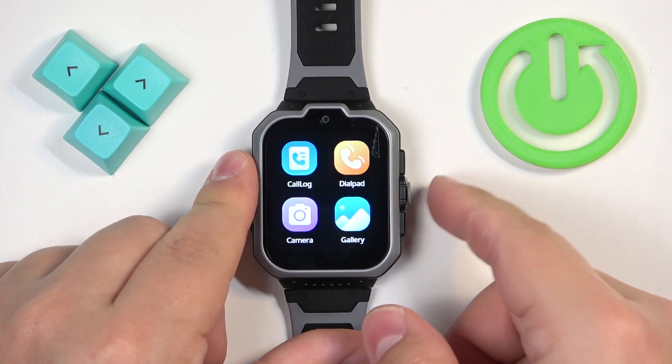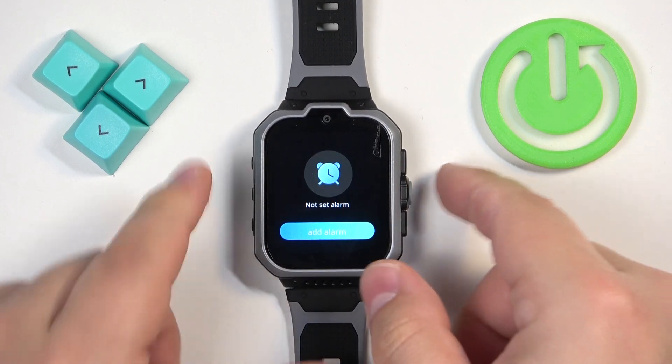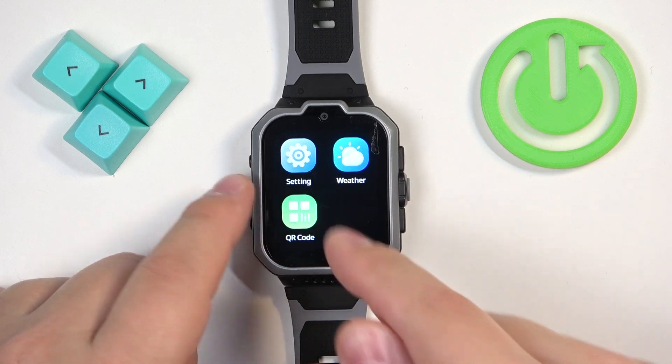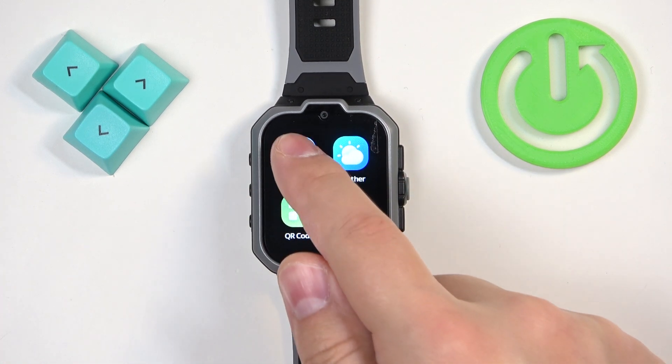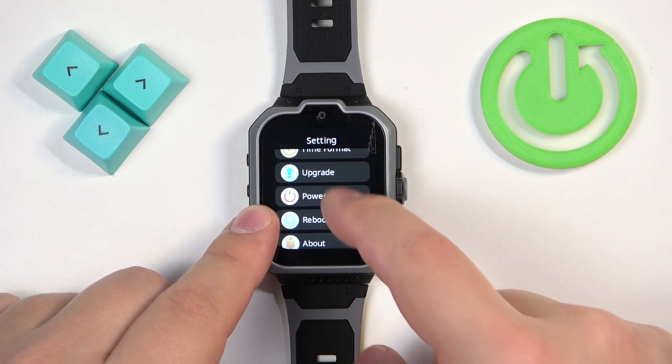Let's go back. Once you open the menu, scroll down through it and find the settings icon. Once you find the settings icon, tap on it. Here you need to scroll down and find the option called reboot.